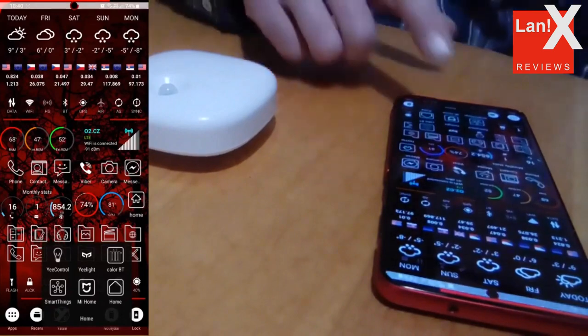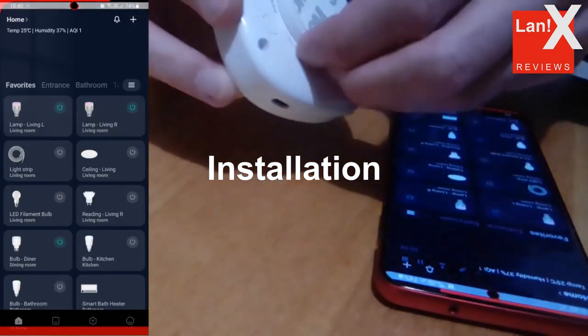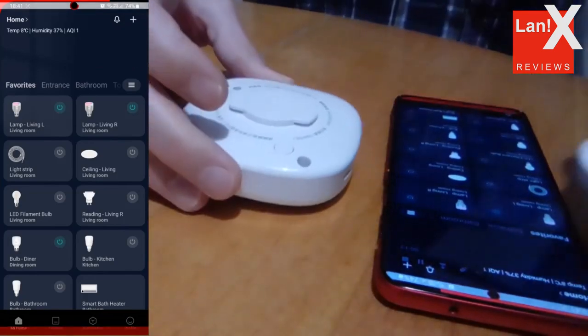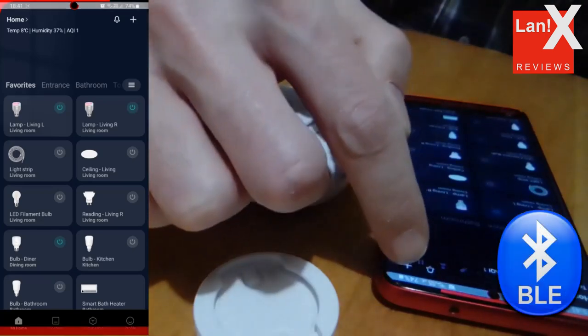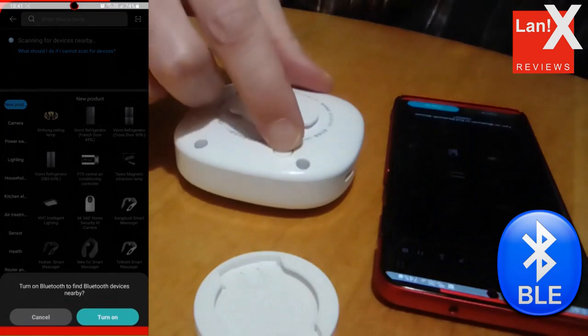The installation in Mi Home is pretty standard. Mind you that this is a BLE device and that you need a BLE gateway or BLE compatible hub in order to connect it remotely in your Mi Home. If you don't have a BLE gateway you can connect only when your phone is in the range of the device.